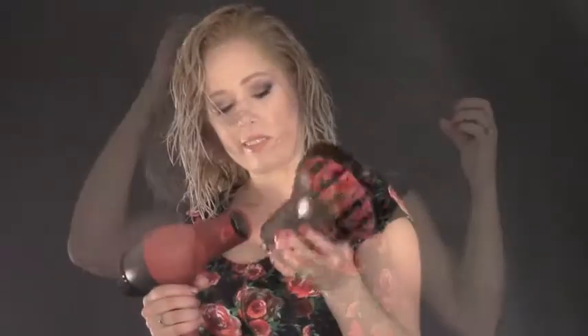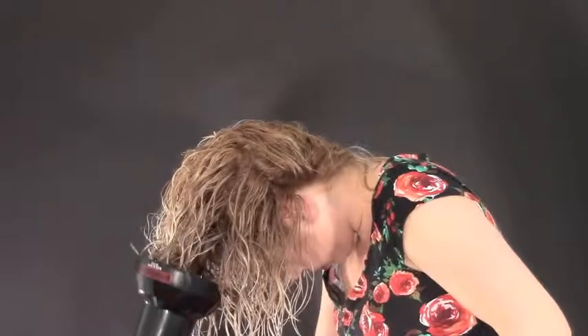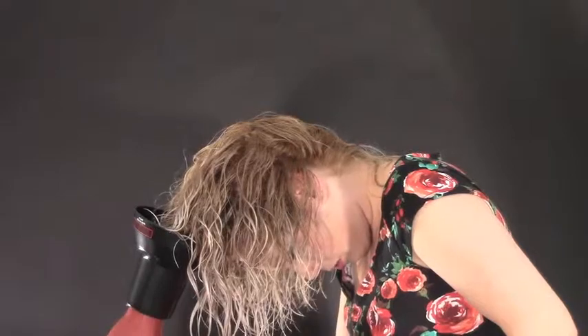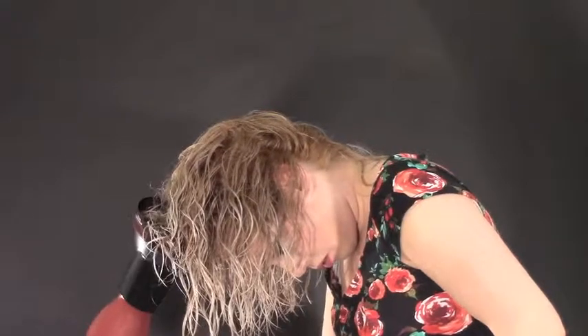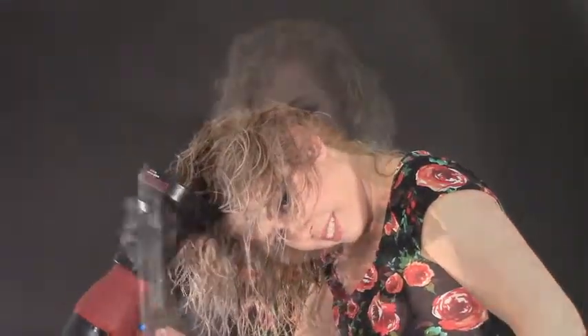Now go in with your hair dryer and diffuser. I have it on a low heat, low setting because I just want some waves and you don't really want the hair flying all over the place. I'm using a BaByliss hair dryer with a detachable diffuser — you can get it online or at a beauty supply. I'm only making it mostly dry, because if it were all dry it would be frizzy.